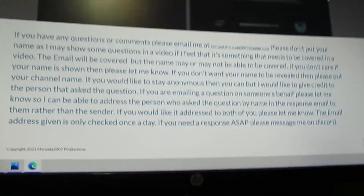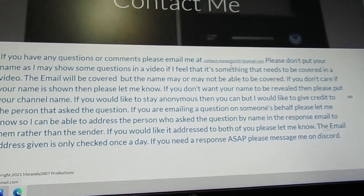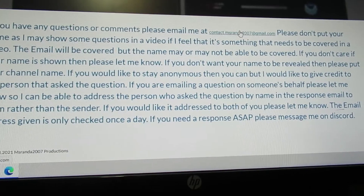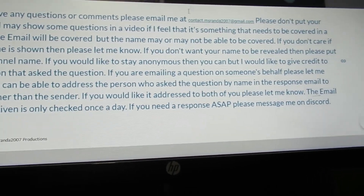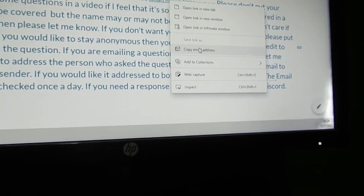I used to have a different email but decided to create one dedicated to the channel. Keep in mind: when you click the link, if you're using a Microsoft computer it'll probably try to open the Mail app. So if you don't want that, right-click, click 'Copy Email Address,' then go to whatever platform you manage your email through — like Gmail.